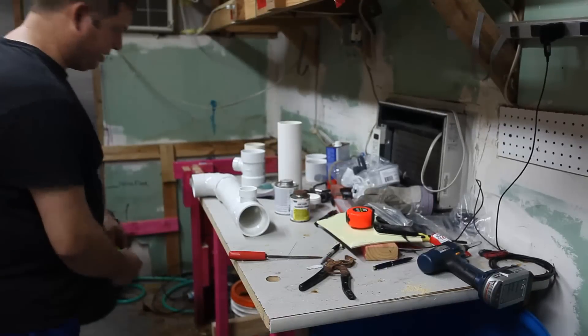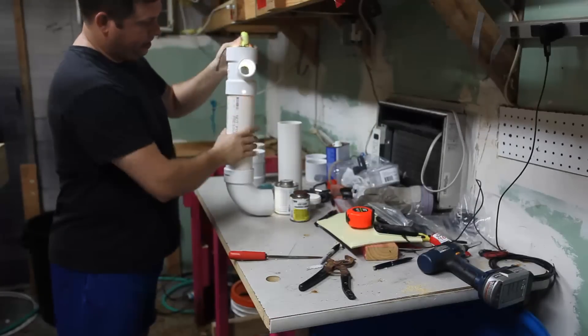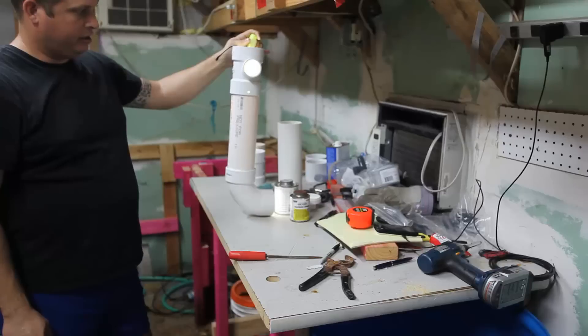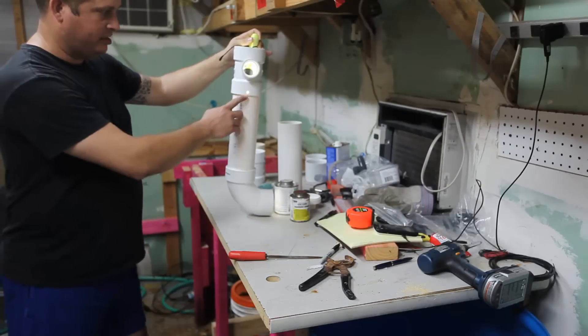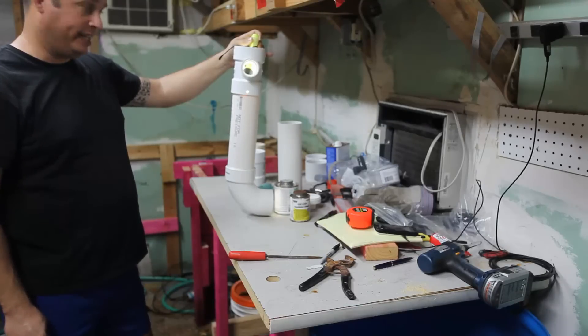I'll go ahead and show this with a light so you can see what's going on. You can see here very clearly that there's a light behind this glass tube — my little glass splinter lights up quite brilliantly and shows me that there's light inside this tube.